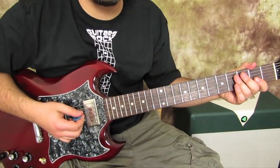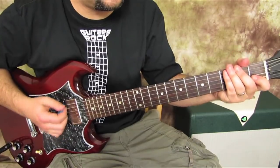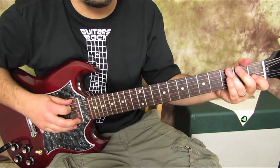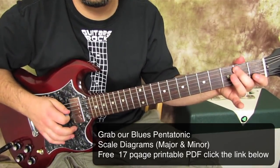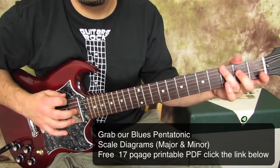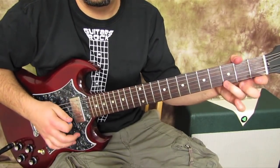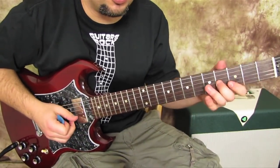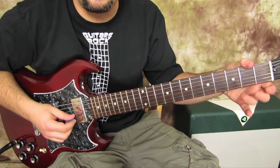Here we go! I'm gonna teach you that awesome lick to start with — I think that will be a good idea. It uses the open E minor pentatonic scale, also known as the blues scale. The blues scale is just an added note, and there are a lot of lessons on both of those scales on Guitar Jams.